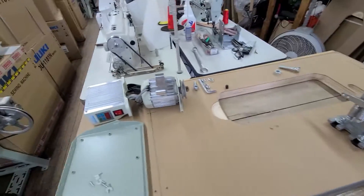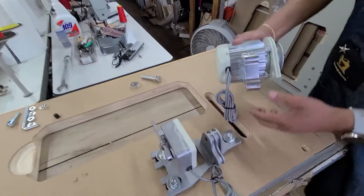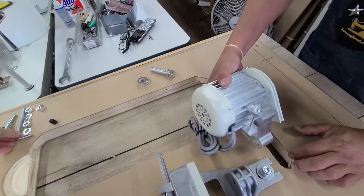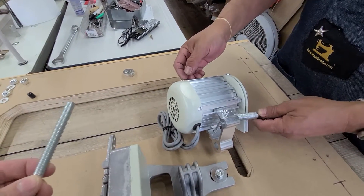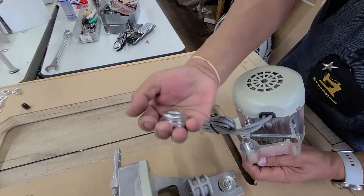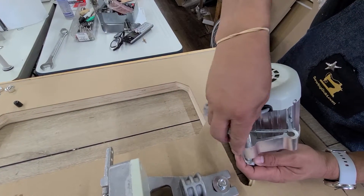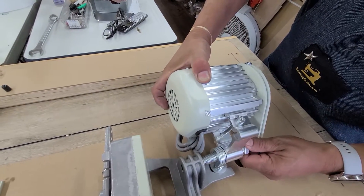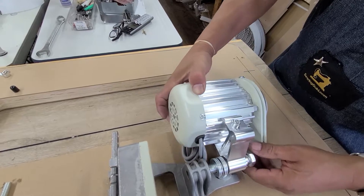Now we're going to grab the motor. The first thing we're going to do is grab this screw — that's going to go down there. We've got to grab all the washers too. Six. We're going to screw down just a tiny bit, just a little bit like that.